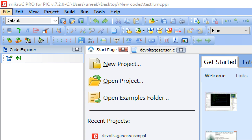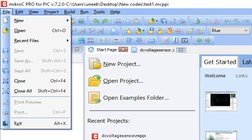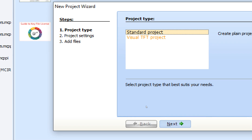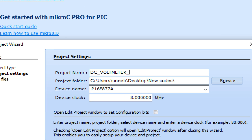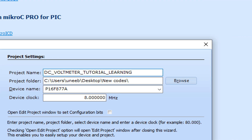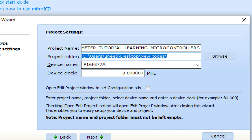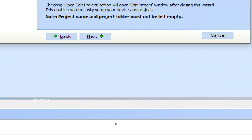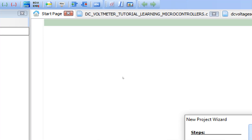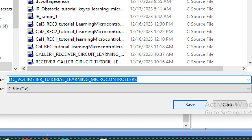This is MikroC for PIC version 7.2.0. I suggest you always use the latest one - latest is 7.5.0. Go to File > New, click on New Project, the New Project Wizard window pops up, click Next, write the name of your project. I write 'DC Volt Meter Tutorial Learning Microcontrollers.' Select the destination where you want to store the files, select device PIC16F877A with a 20 MHz crystal oscillator, click Next and Finish. Before you do anything else, save your work - click on screen and press Ctrl+S.